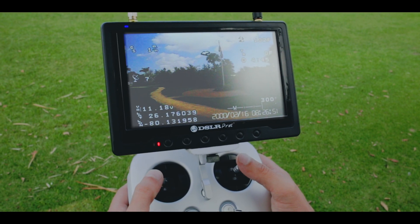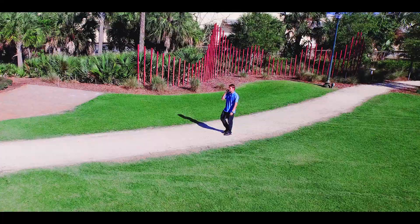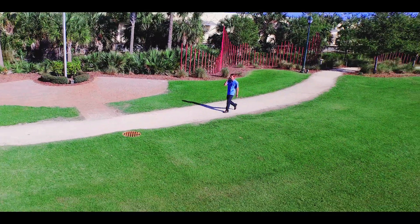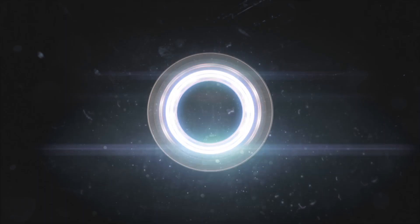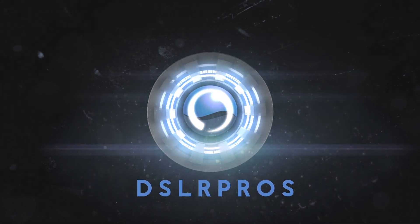With little more than a glance, the pilot can have all the information needed to accurately gauge speed and distances, giving them the ability to maneuver more accurately while also protecting their investment from possible crashes. Take your Inspire to a new level of safety and production value with the DSLR Pros Inspire 1 FPV upgrade.